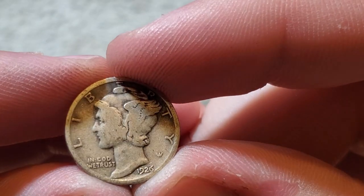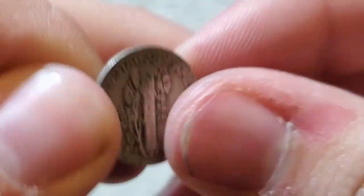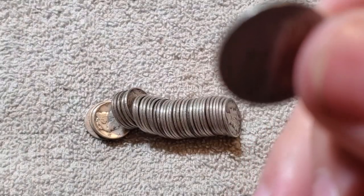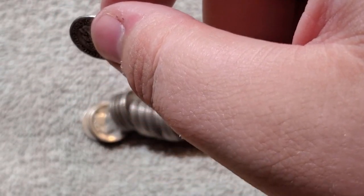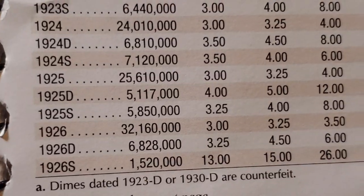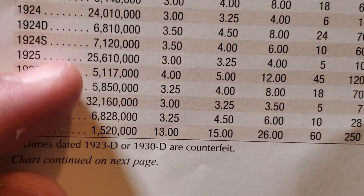I think that's a 1926, Philadelphia. Let's go ahead and look that one up. 1926 comes up at 32 million. If it was a 26S, that'd be a little bit of a rare dime — only a little over a million. Like I said, I hope I'm not boring you guys looking at each dime, but in my opinion it's fun.